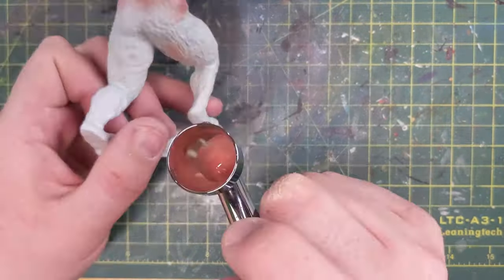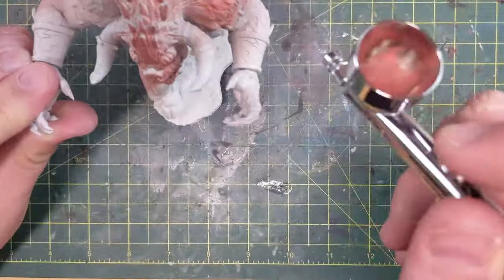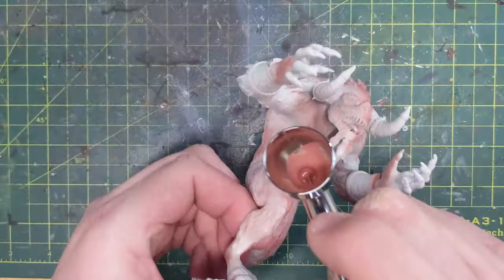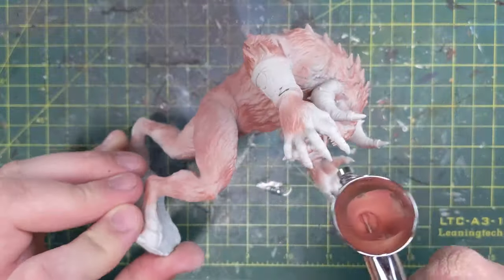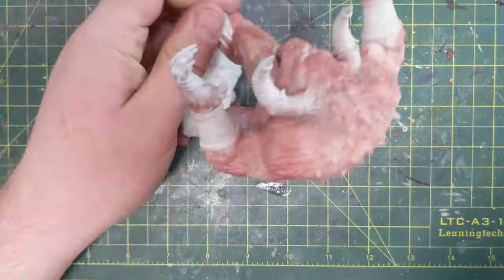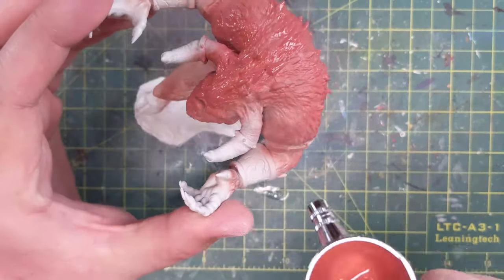So this is the first color I'm using on the Goristro — this is our base, Bugman's Glow. As followers of Paint-A-Life know, I've got my airbrush now and I like to use it for basing my minis. I could have just as easily put this on with a regular brush. The more and more I use my airbrush, it's a work in progress and I really enjoy it. I'd recommend anyone interested in mini painting to make the splurge to buy a little compressor and get an airbrush — it's a lot of fun.